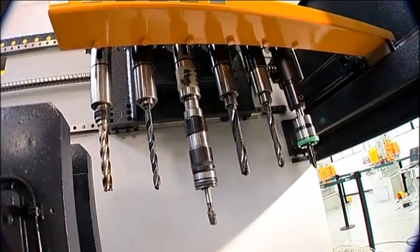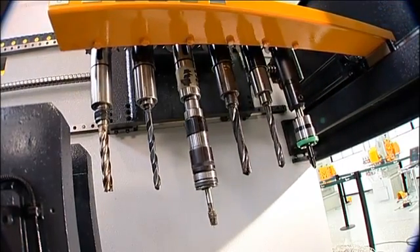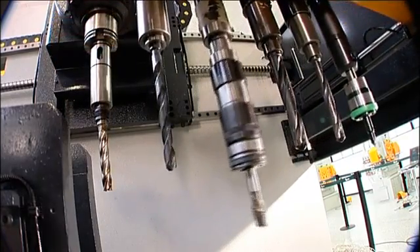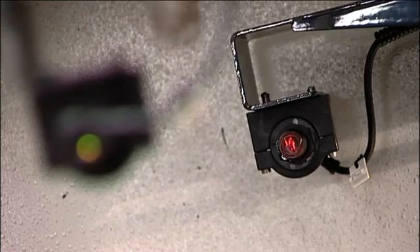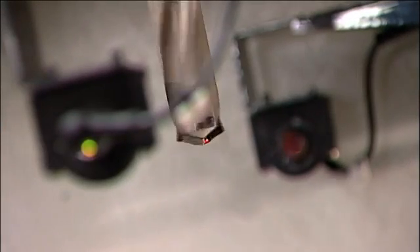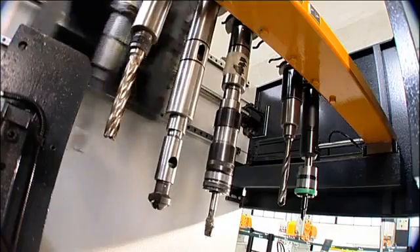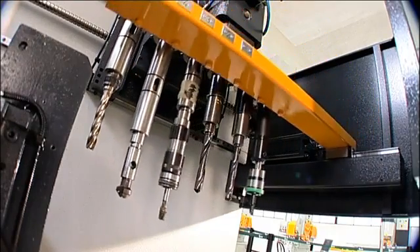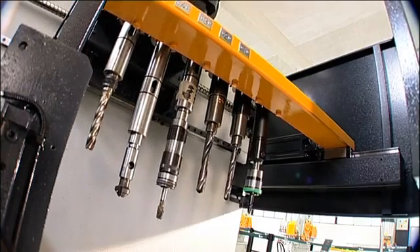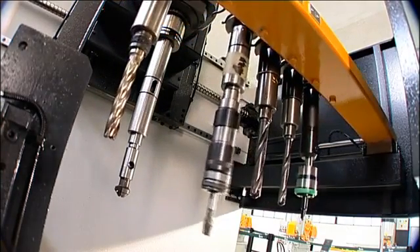A lineal tool change rail with just a simple in-and-out motion makes automatic tool changing extremely reliable. Once a tool is selected for the first time, a laser measures the tool length and automatically enters the data into the CNC control without operator involvement. Up to six different tools can be accommodated on the Orient 11, and up to 12 tools can be furnished as an option.